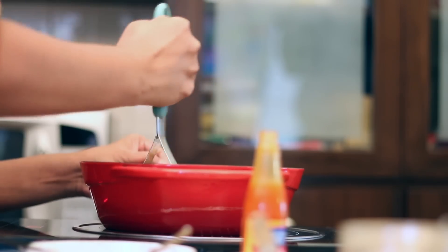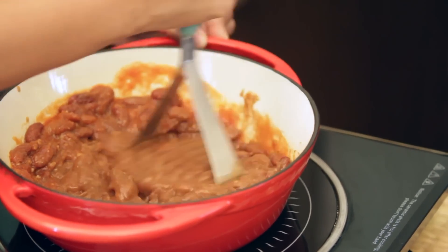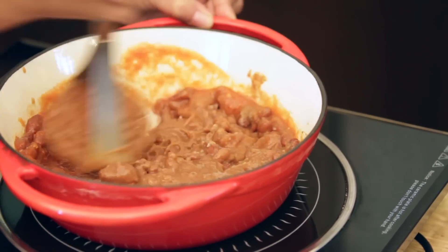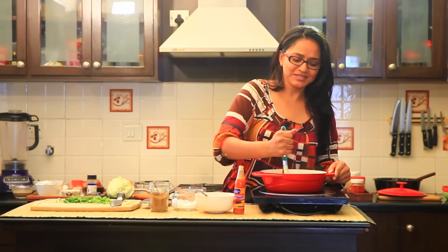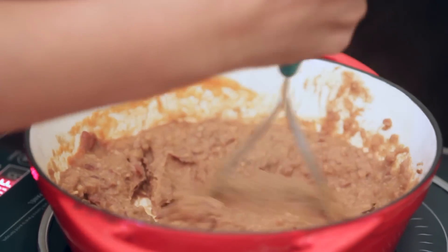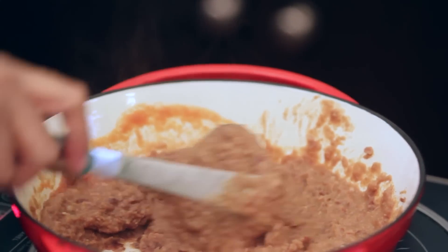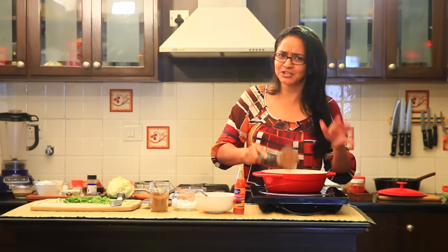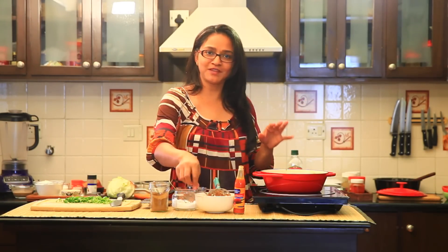The spices and the Tabasco sauce, the salt, the cumin powder — everything gets really well combined. Notice that the beans are beautifully mashed; it's got a nice soft creamy texture to it. This is how the refried beans are supposed to look and it's just perfect. You really don't have to cook the beans a lot because they are all pre-cooked.